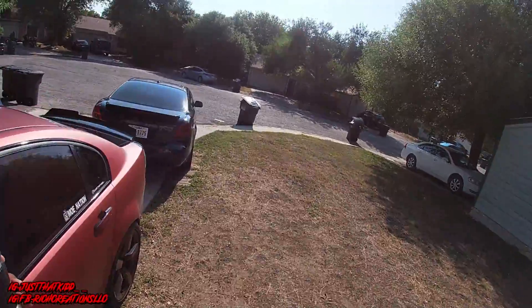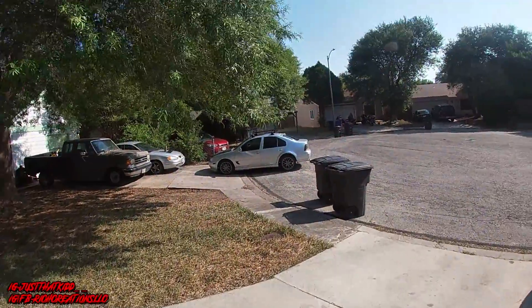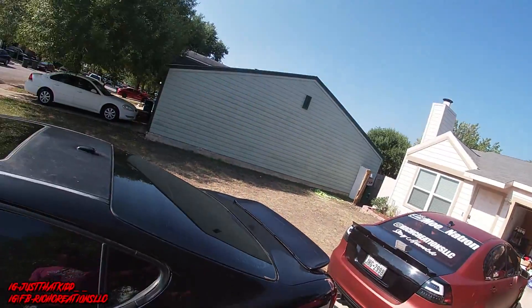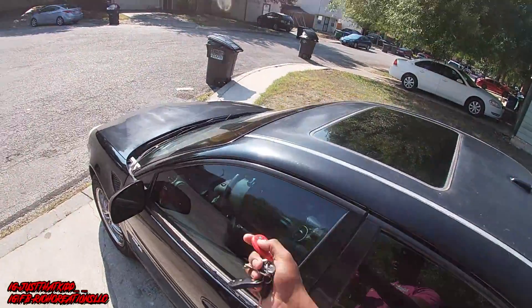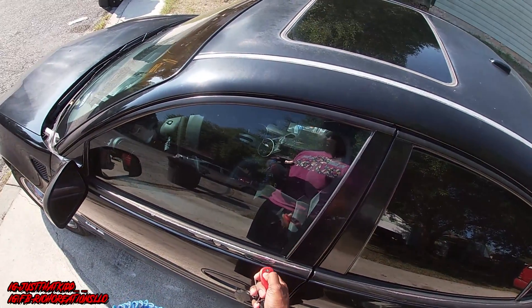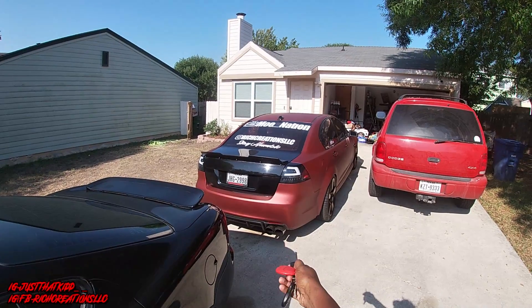Good morning everybody, welcome back to the channel, thank you for watching. Today we're going to be doing the transmission pan and putting AC back in the G8. First I gotta move this thing and back this up because it's trash day, so I can't park on the side of the road right now. I'm gonna go ahead and give y'all a cold start on this.